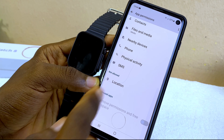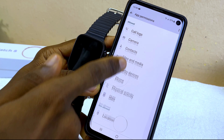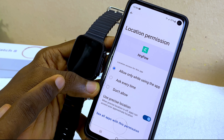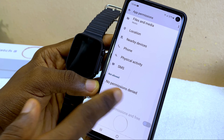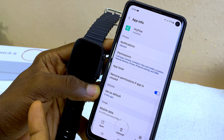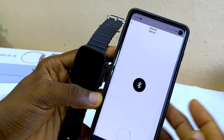Select back and camera will now show as allowed. For location, select that and choose 'Allow,' then select back as well. Make sure there are no permissions denied — everything should be allowed. Then select back and select 'Search Device.'